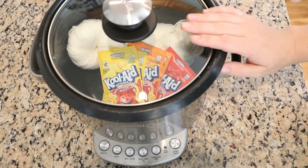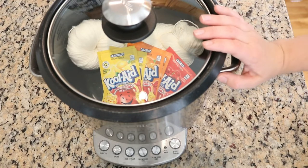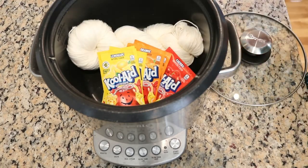This is my slow cooker rice cooker crock pot. It's great at maintaining a low temperature for long periods of time and they're really also wonderful for dyeing yarn.